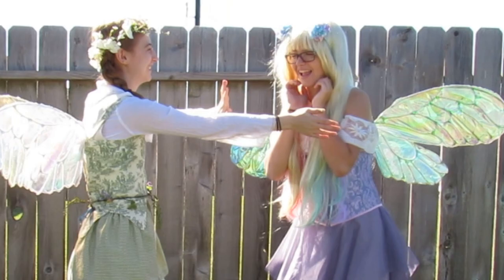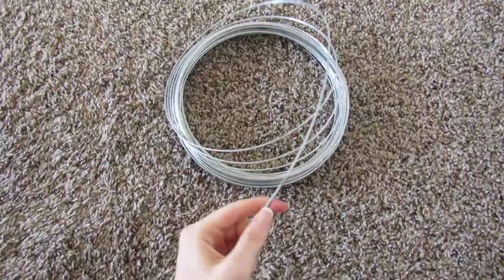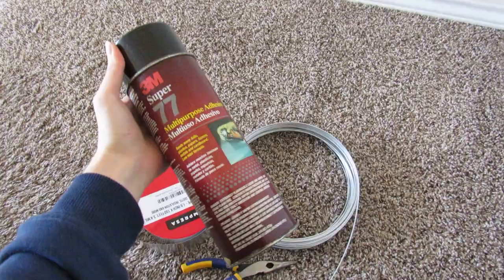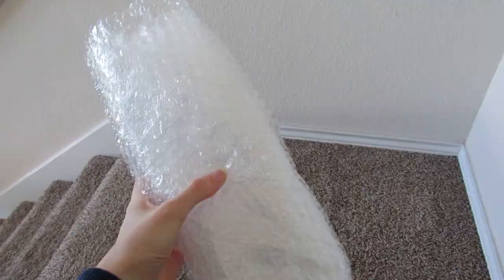The materials we use in this video are 14 gauge wire, foil tape, wire cutters, cellophane, spray adhesive, bubble wrap, and Bethany.